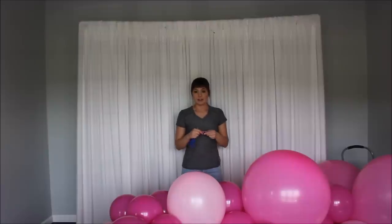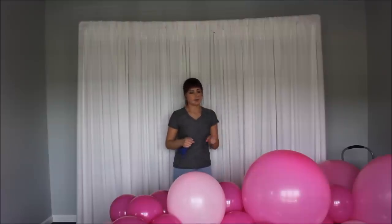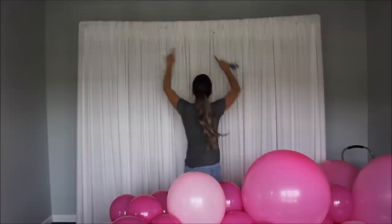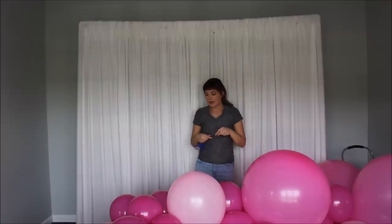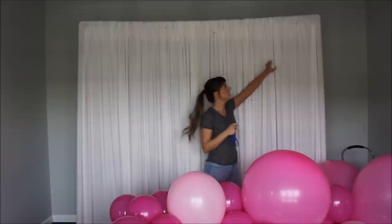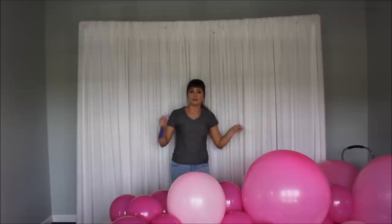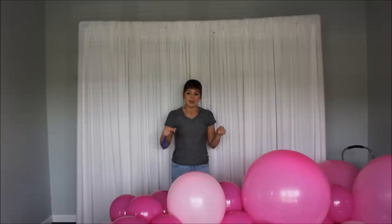My balloon garland is ready to be placed on my backdrop. I have safety pins pinned to my fabric — one in the corner and two over here — so I'm taking my extra fishing line, wrapping it around my balloon garland, and tying that fishing line to my safety pins. Also, if you don't have a backdrop and fabric like I do, try command hooks — I heard they are amazing and will hold your balloon garlands great without damaging your walls. If you've ever tried command hooks on your walls, let me know what you think.